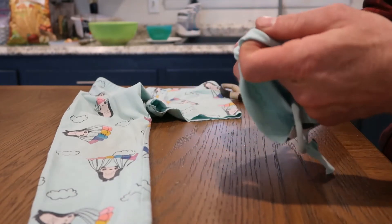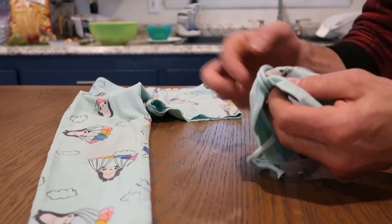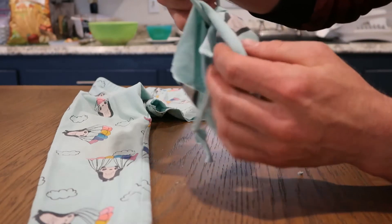Then rotate them so that the knot is on the inside, leaving just the fabric part to the outside.